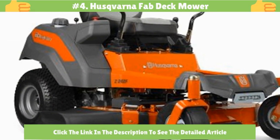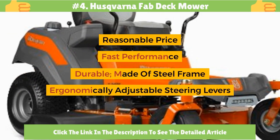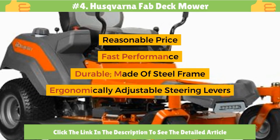Number 4: Husqvarna Fab Deck Mower. It offers a reasonable price, fast performance, and is durable with a steel frame. It is convenient and comfortable with ergonomically adjustable steering levers.